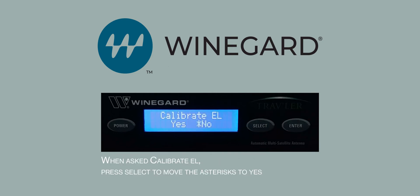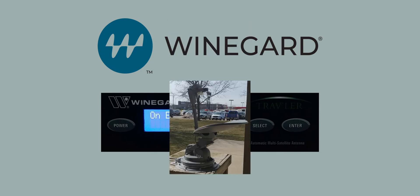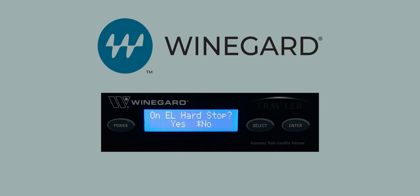It will ask Calibrate EL Yes or No. Press the Select button to move the asterisk to Yes, then press Enter. It will now indicate Calibrate EL in progress. When asked on EL Hardstop, verify the antenna is in the position as shown. Then press the Select button to move the asterisk to Yes, then press Enter.